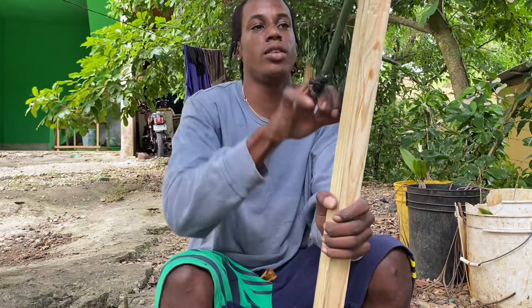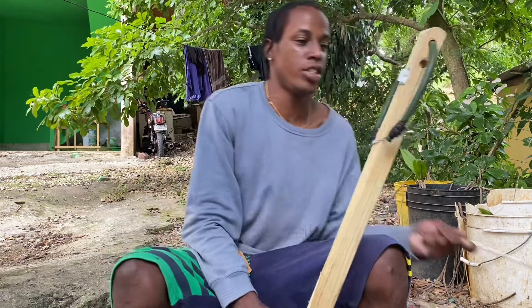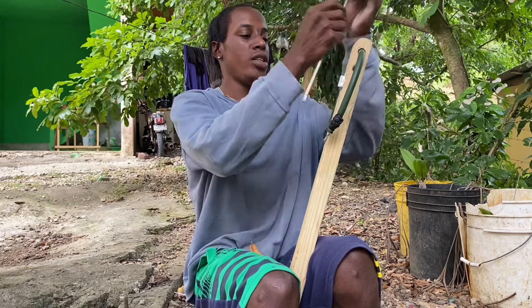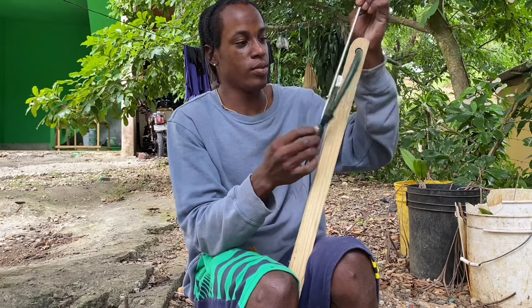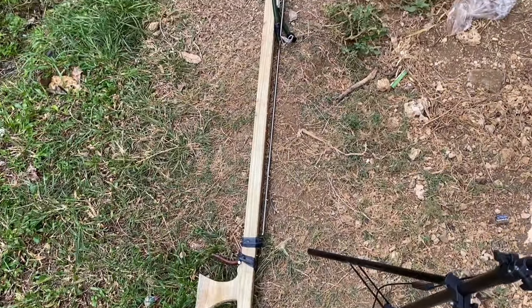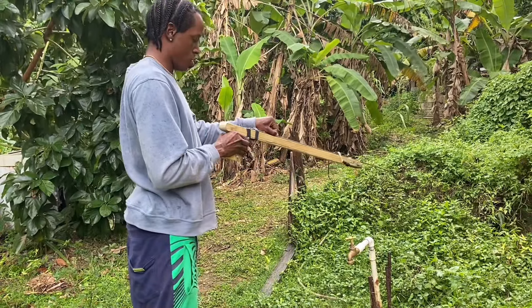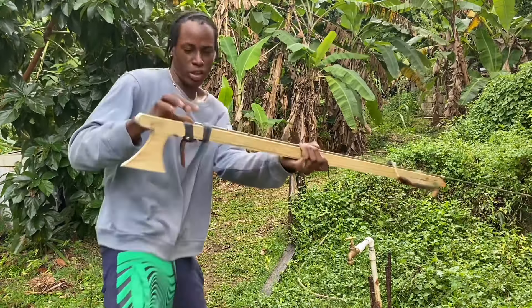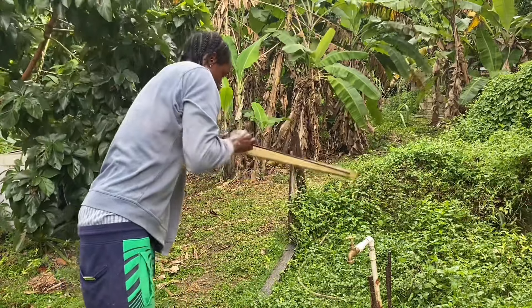Yeah guys, see it over there now? Ready now — everything is finished. One thing left: testing. We're going to test it now. We're going to try it. Rain or fall, we're going to try it. Let's work.